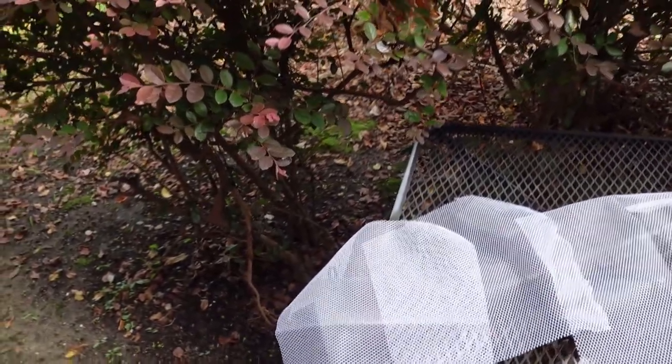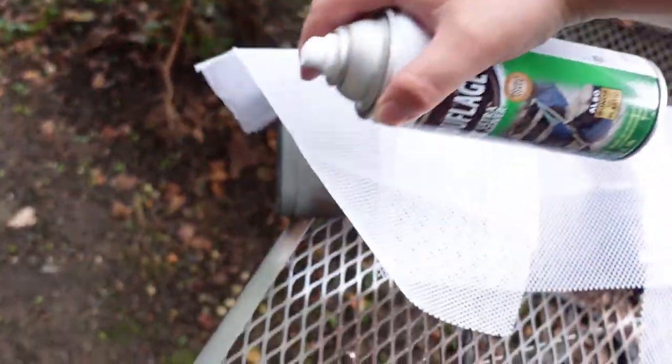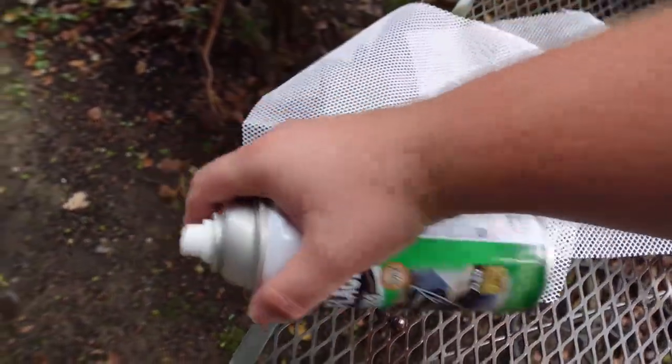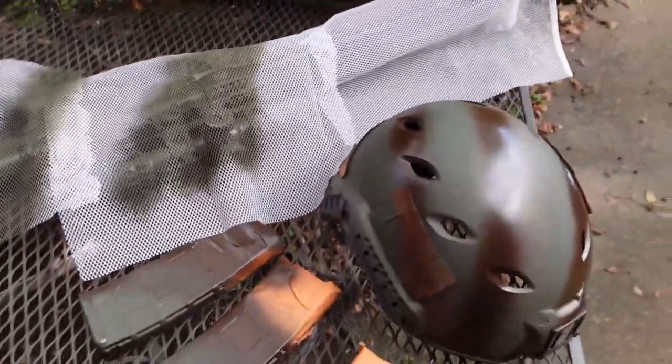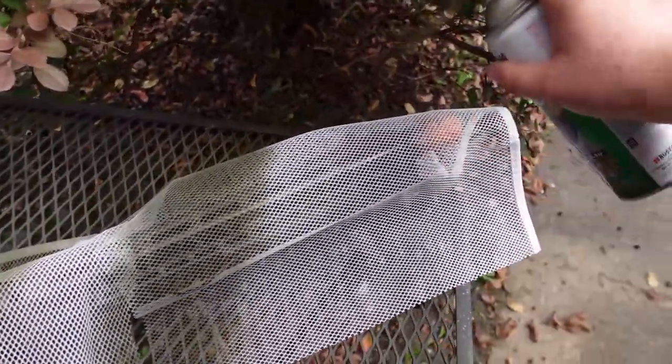I'm going to try this again and hopefully it comes out a little better than it did last time. I think it'll look pretty good. I might put in a clip of what it looked like before just to give y'all a comparison. Now it's time to break up some of the different colors — it's drying a little bit — I just want to get a little bit of variation in there. I'm not sure what's under that coat, but we'll see.